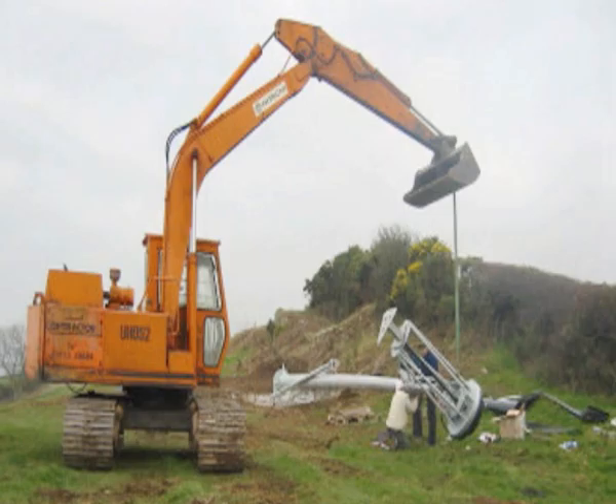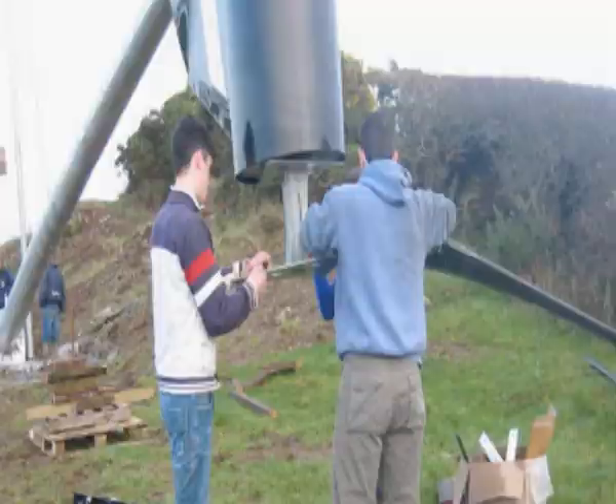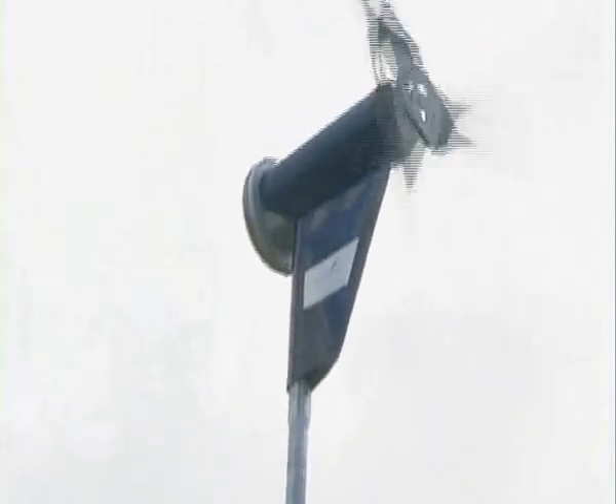We didn't find it too much trouble at all until we built the turbine. If someone was going to put up a wind turbine, I would advise them to pick a good site for it. Make sure your site has got a bit of wind and I wouldn't put it too close to the house.